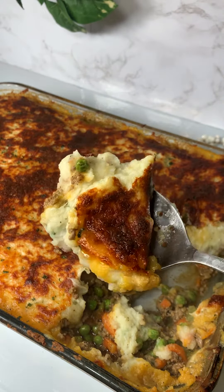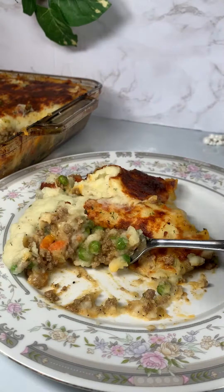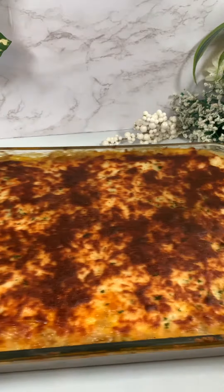Are you looking for a delicious and easy Shepherd's Pie recipe? Look no further. This was absolutely delicious and I definitely recommend you try making it.